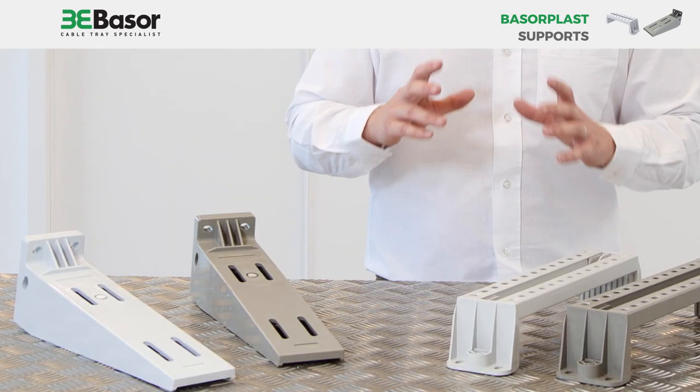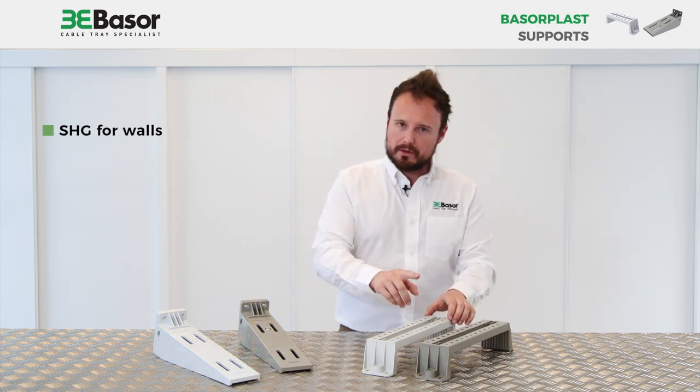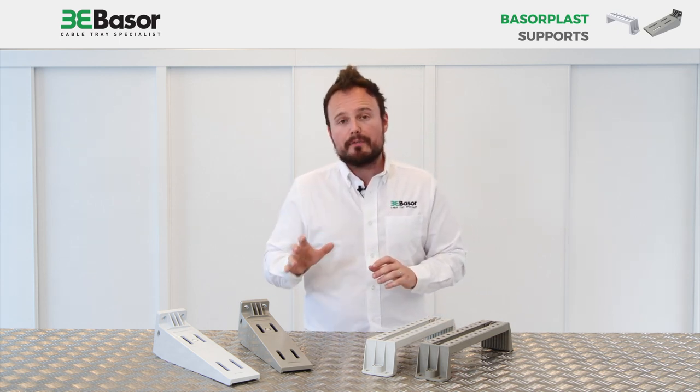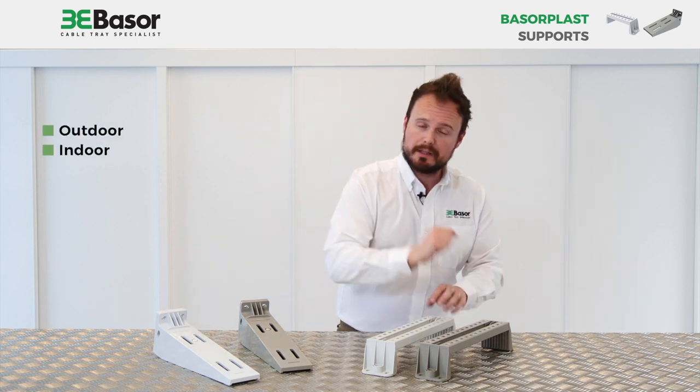The company has at this moment two kinds of supports: first, SAG for walls, and second, SVG for floor or ceiling. Both of them are manufactured in raw material suitable for outdoor and indoor use.